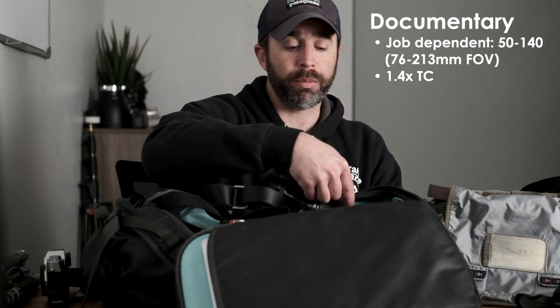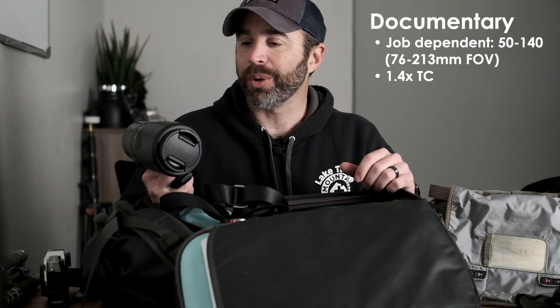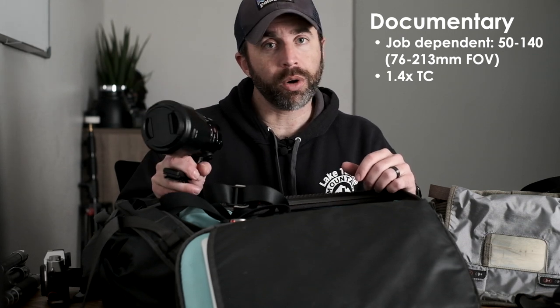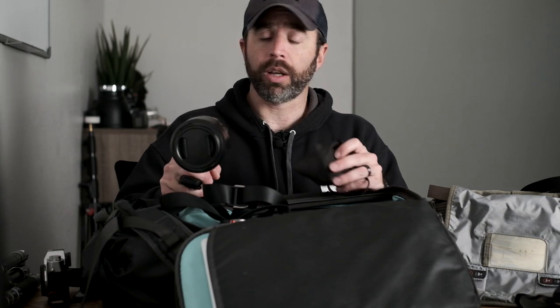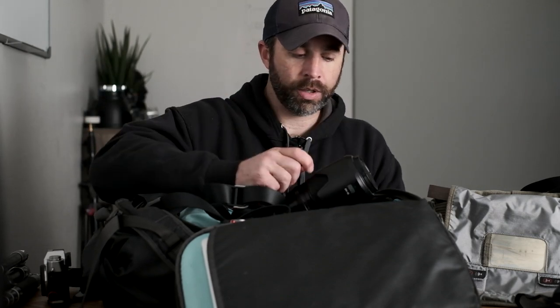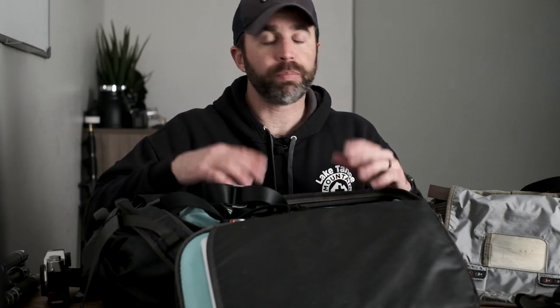If I need a little extra reach depending on the trip, I'll also bring a telephoto zoom. I'll be on the beach photographing surfing lessons, so a 50-140mm APS-C zoom will be great for that. And if I need a little extra reach, a small 1.4x teleconverter gives me some extra range without having to carry a giant 400mm telephoto lens.